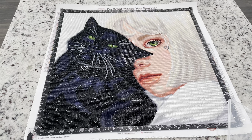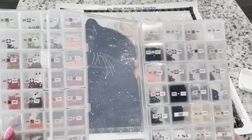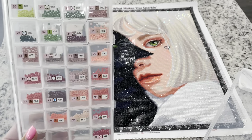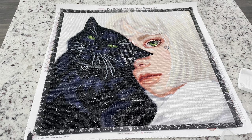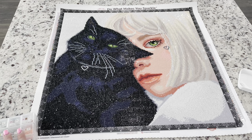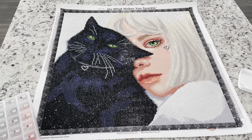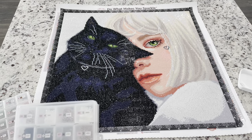I had more than enough drills — there wasn't any that I felt like I was going to run out of. I had two containers of leftover drills, so plenty. For the most part I didn't have issues with static except for one color, but I recently tried putting static spray on drills and I think it's a lifesaver.